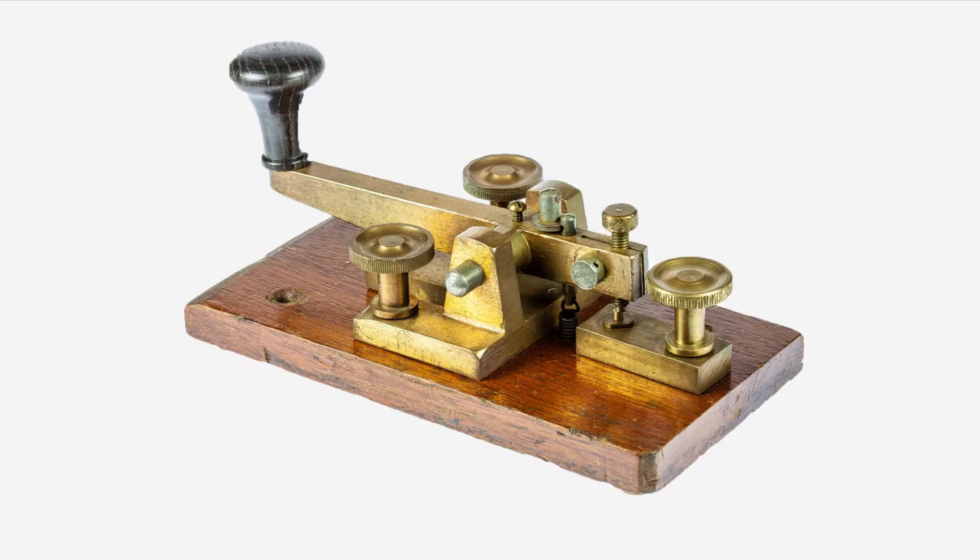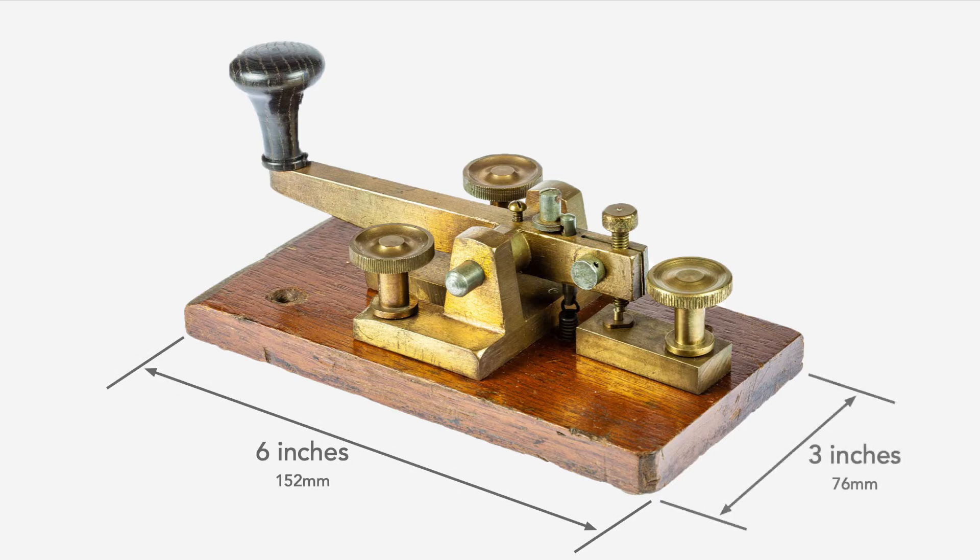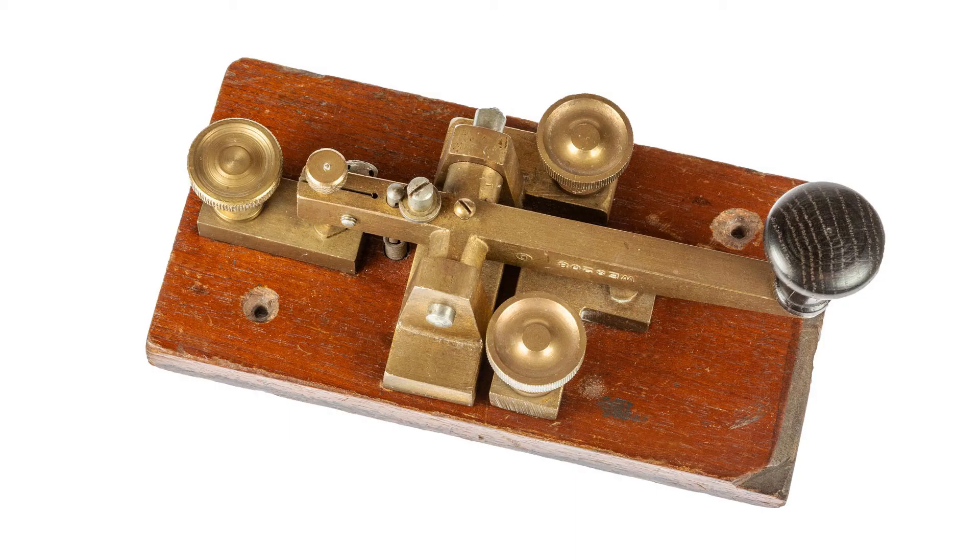The key itself is formed around a wooden base and measures about 6 inches long by 3 inches wide — imperial measurements were used in those days. There are three main brass assemblies on the wooden base: the lever assembly in the centre, the key down contact near the operator, and the key up with its stop at the back.